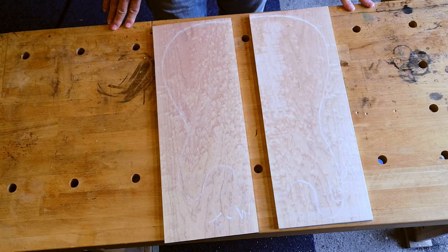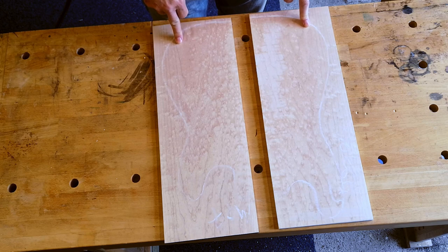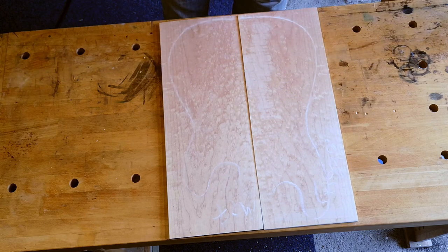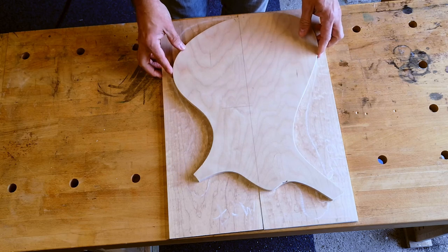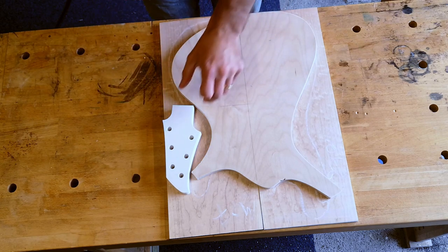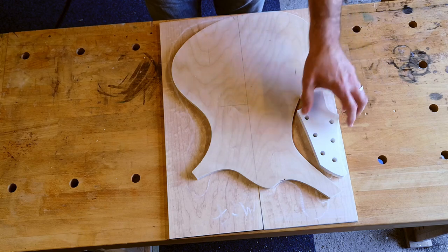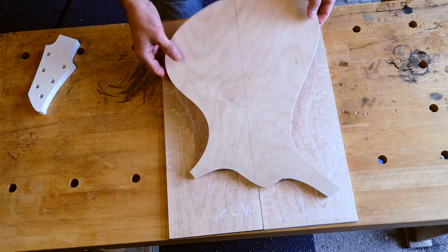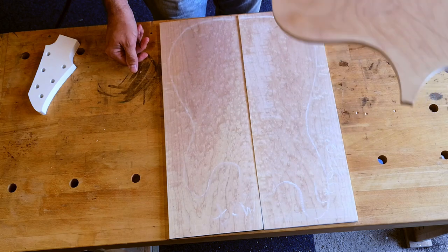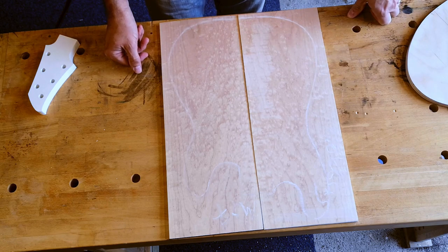I had wanted to get the headstock veneer out of this quilted maple, which is going to make up the top of the guitar. But I realized that once this has all been prepared, jointed, and the body cut out, it isn't going to leave me a huge amount to play with to get the headstock veneer out of it. Obviously I didn't want to take a chunk out of the maple for the veneer and then find I didn't have enough left for the body. So the only real solution is to start the body.